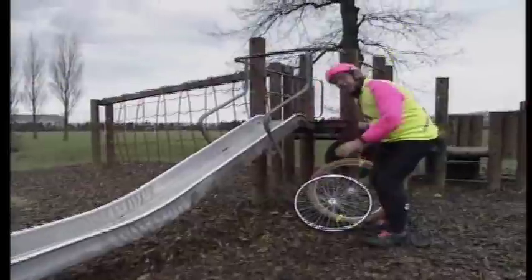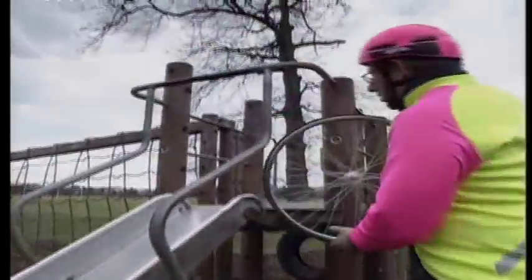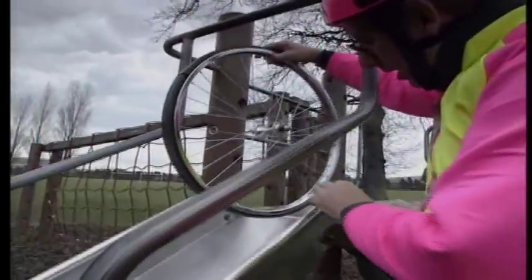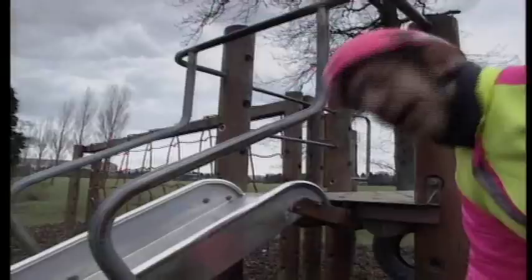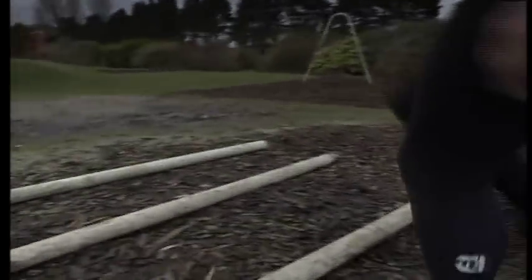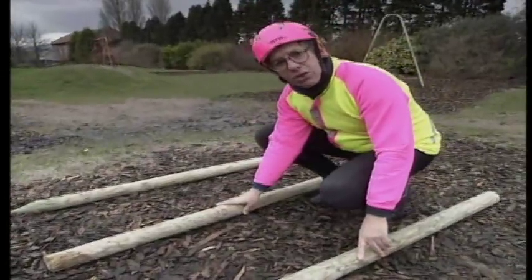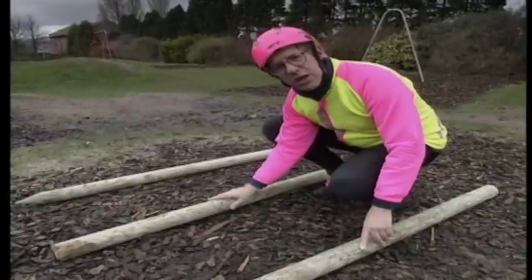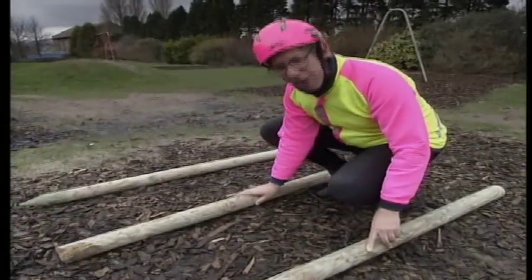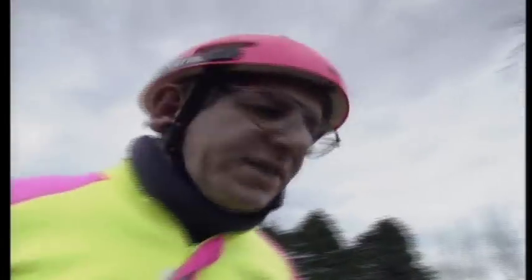Here's my version of John Boyd Dunlop's scientific test. He did it in his backyard, but I've come here because I've got a slope. I'm going to hold each wheel in turn at the top of this slope, so they both have exactly the same slope to run down, and then they're going to run into these obstacles at the bottom. These are fence posts borrowed from Belfast City Corporation — they simulate the cobbles, kerbstones, and generally rough streets of Belfast. I want to see which of these wheels will run better.